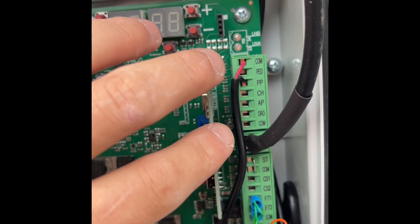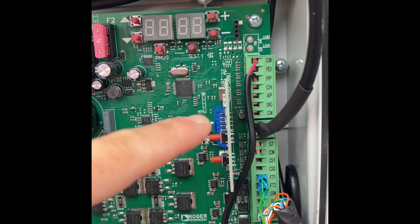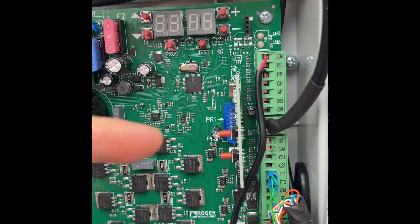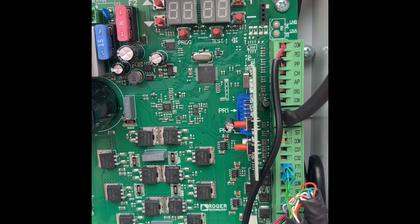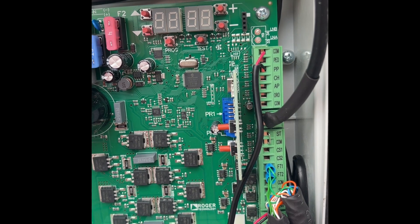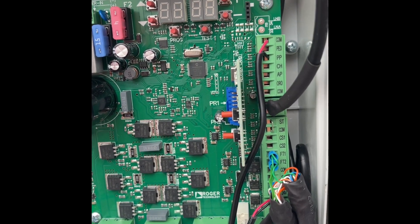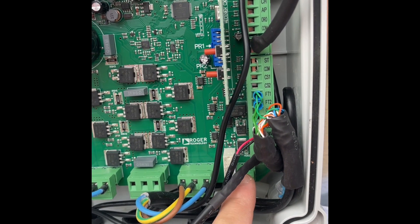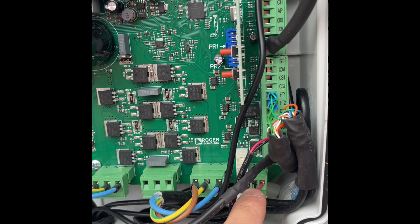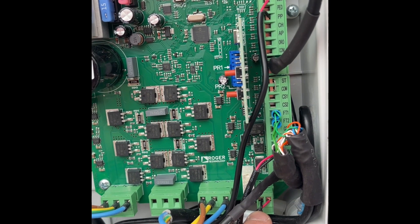If you want to use Alexa commands — for example, 'Alexa, open the gate' — you would need one Remote YO per device or gate. You can wire common to the open terminal, which will ask for a password to open, and wire common to close, which doesn't ask for a password, keeping the two commands separate. Alternatively, if you're using the PP command and have a gate status sensor, Alexa open will only ask for a password if the gate status shows closed, so you can still use your other relay output for a different function.